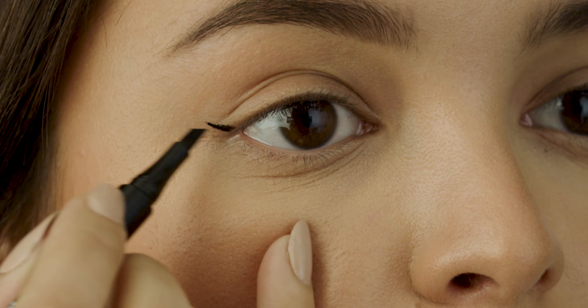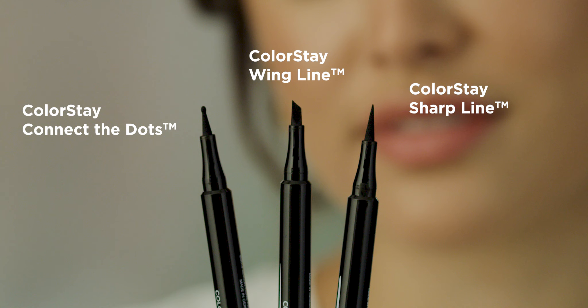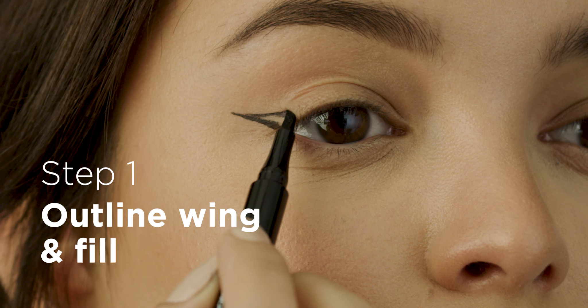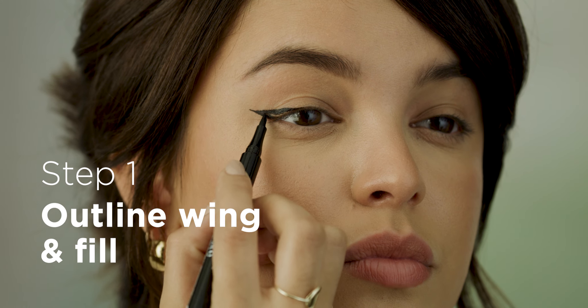A dramatic eye is the perfect look for a night out. To create this wing, I'm using the Colorstay Wingline Liquid Pen. This tip has an angle, which lets me be a little bit more precise.